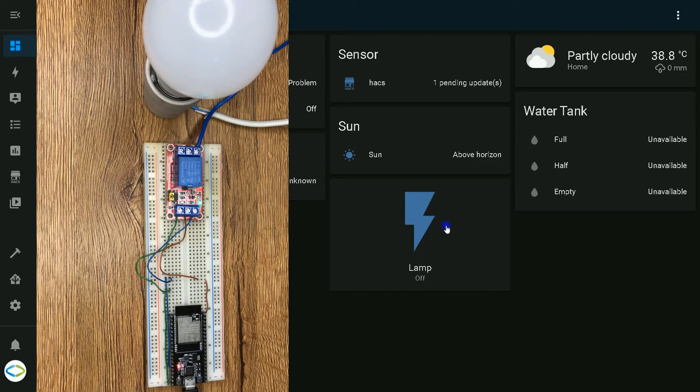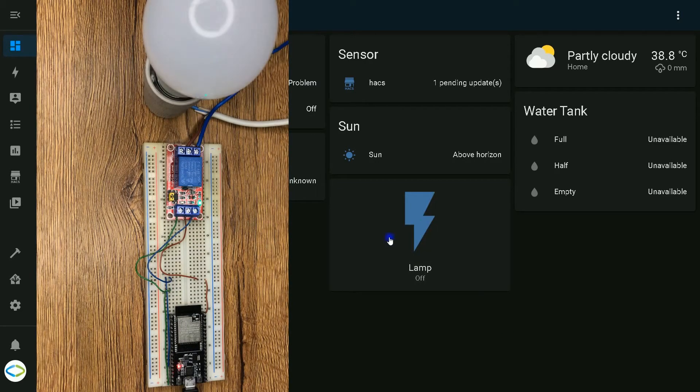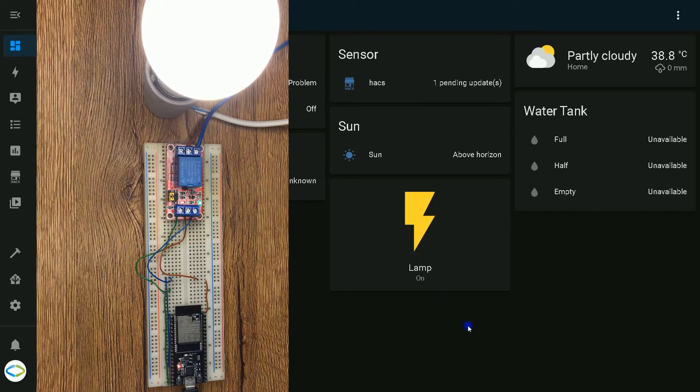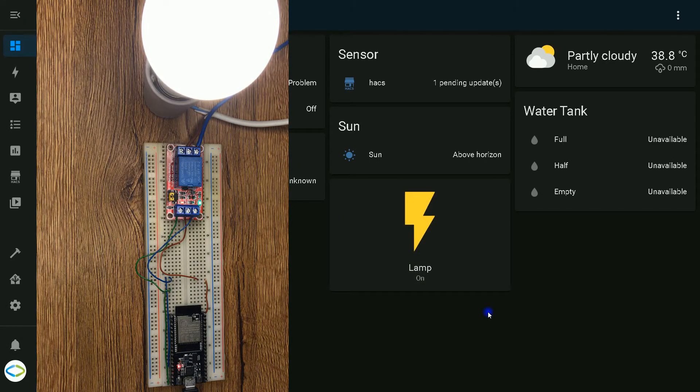Let's test the project. I turn on the lamp from Home Assistant and turn it off. The relay module is connecting main voltage.